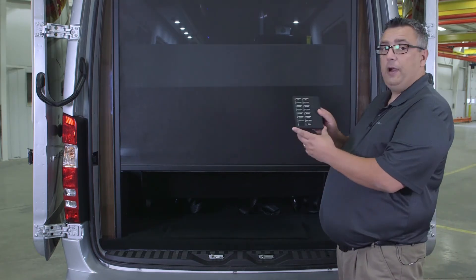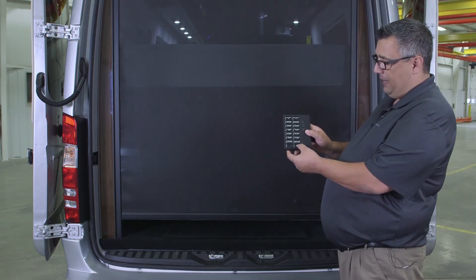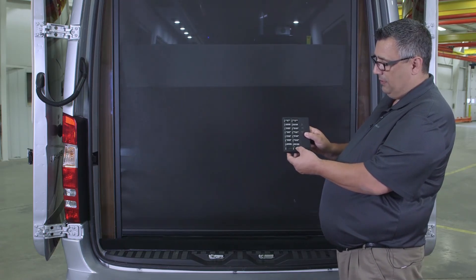Also with that screen, you can also operate it with the larger remote. All we have to do is hit the rear screen button as shown here — it'll highlight in red. Now that the screen is in a down position, I can actually raise it back up.